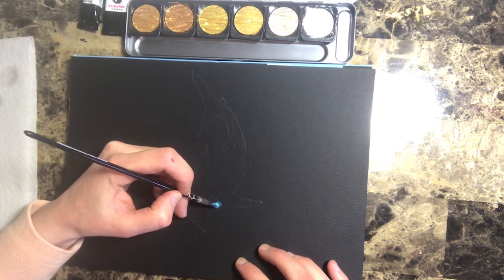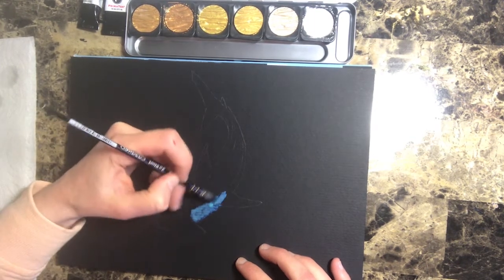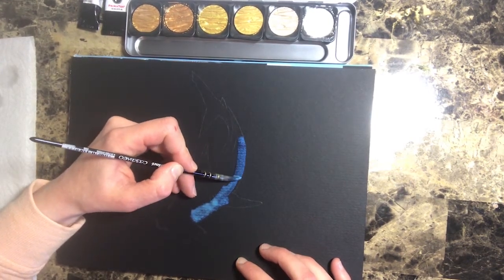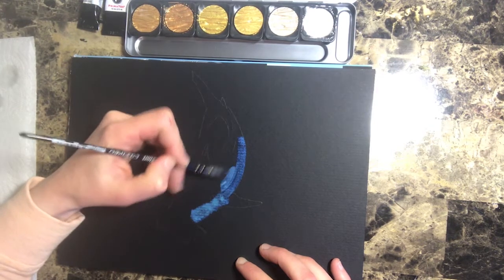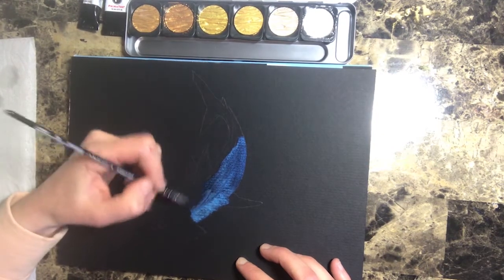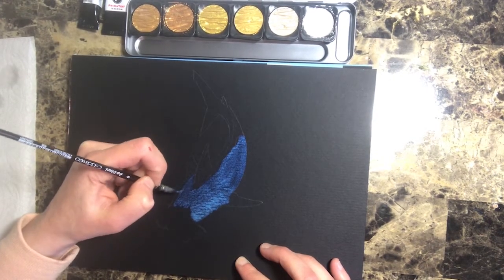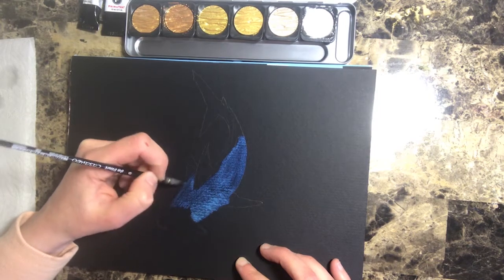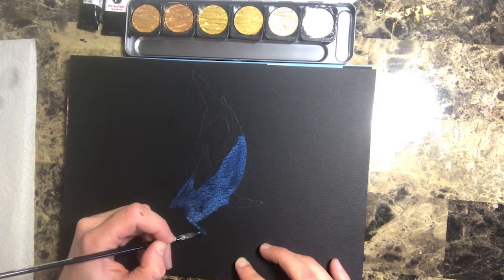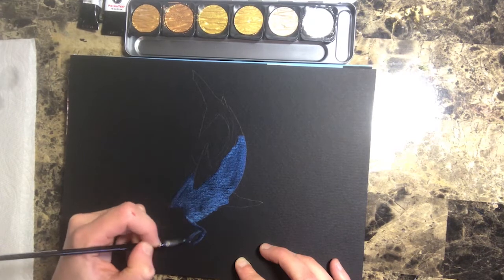I'm just going to start with all of it here, going over the entire thing. You'll notice how the paper takes on almost a raven wing look to it, because that black background is just really showcasing our metallic pigments so nicely. I'm not being too fussy about it here because I can refine this much more once I go back into it.